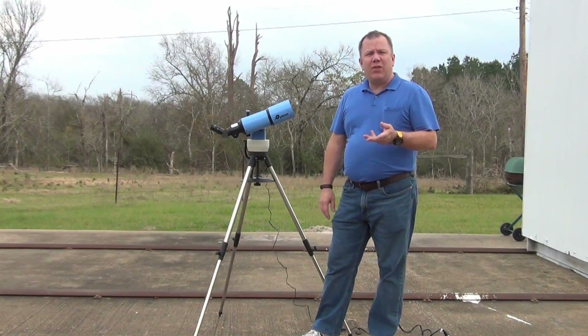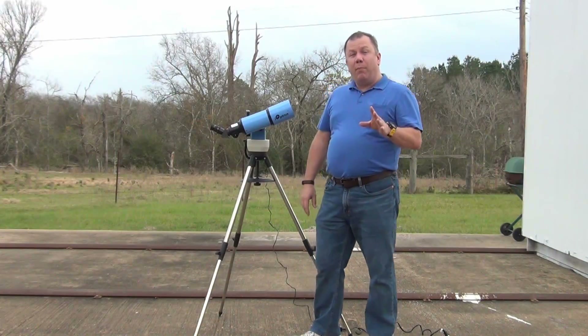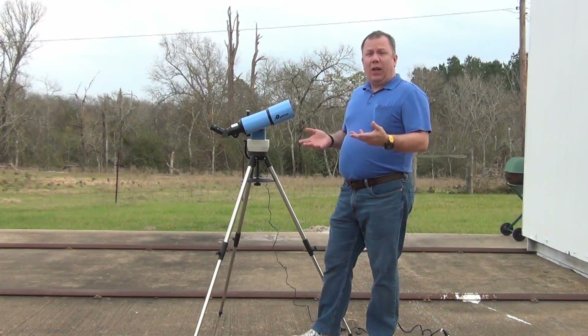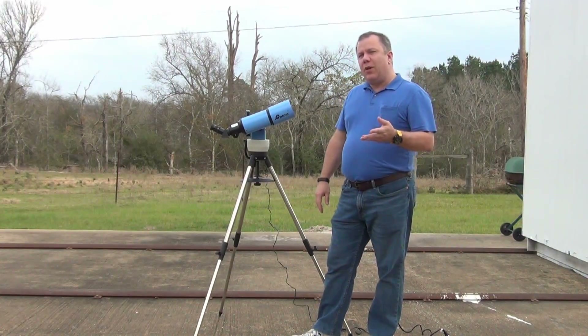This particular telescope sells on Amazon for just a little over $300, which seems expensive for the size of it. But what you may not know is this is a fully motorized go-to telescope — once you set it up and tell it where to go, it actually goes to the target and tracks the target for you. So for $300, that's pretty inexpensive.